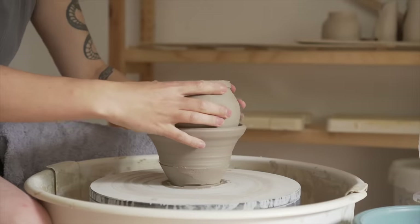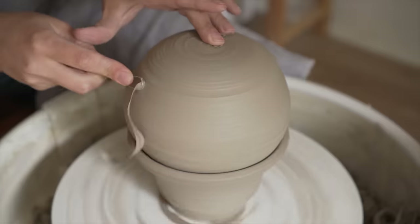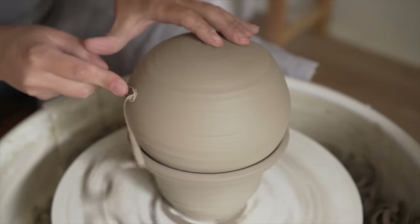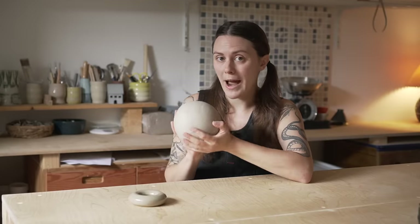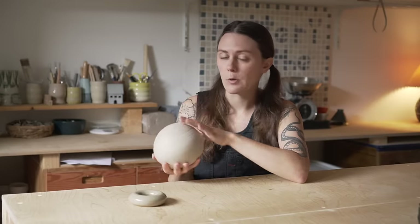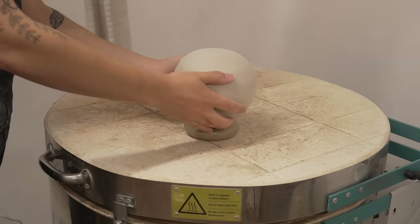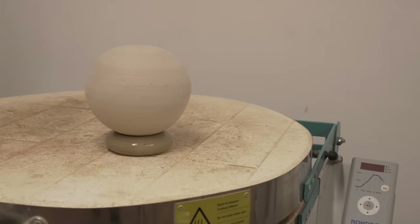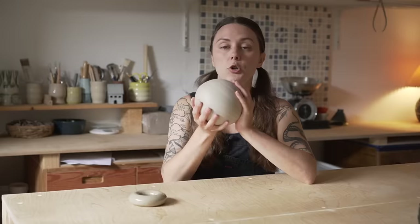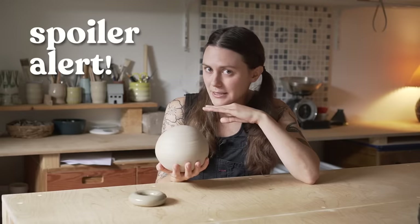A couple of days ago I threw this ball on the wheel and tried to get it as round as possible. What matters is that there is a whole lot of trapped air inside of here. What I'm going to do is let this dry out for a long time — we want all the water out of there. I'm going to let this dry out on top of a hot kiln. The important thing is that we are getting this dry, because spoiler alert, the culprit may be water instead of trapped air.